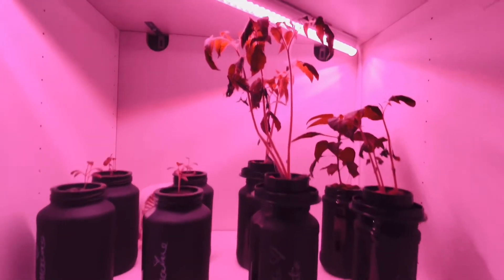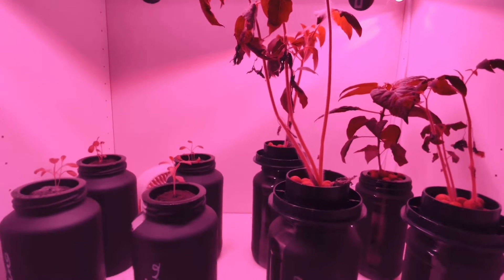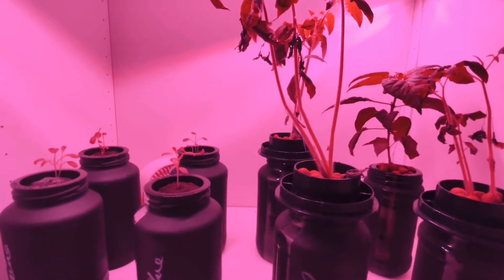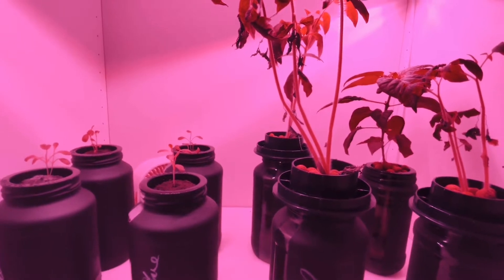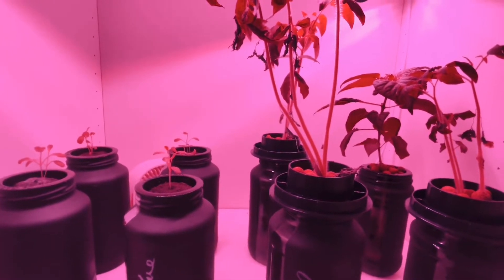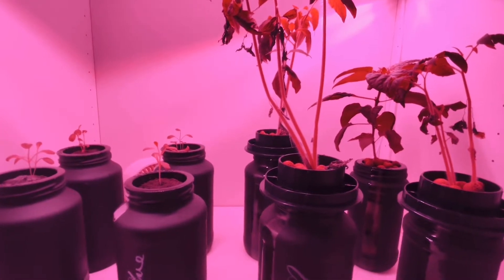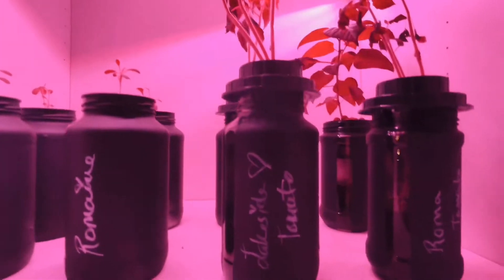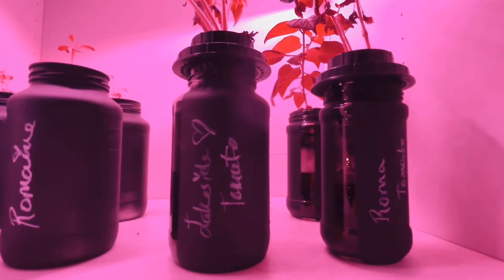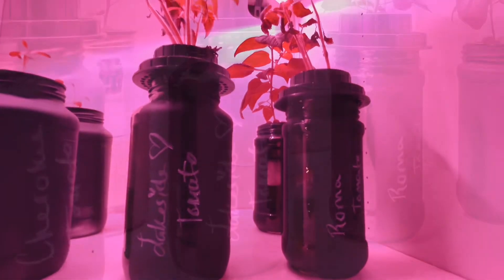This is a sneak peek at our Crack Key hydroponics that we have growing inside. We have some romaine lettuce, some different types of tomatoes for the fall, and a pepper that I have no idea what it is. We are going to take these up to our other property and put them in 55 gallon drums.